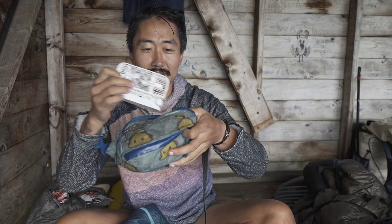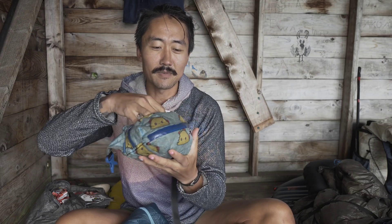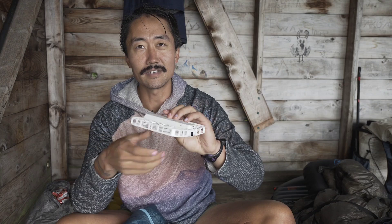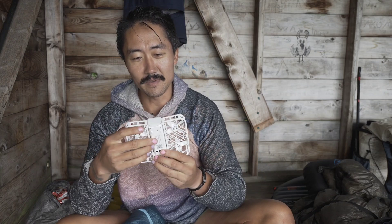This fits right inside my fanny pack — that's how small it is. It's a very small, compact drone that folds out, and the battery life has been actually really good.